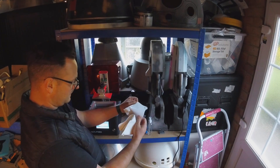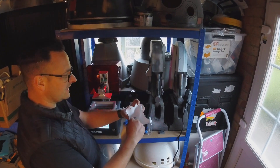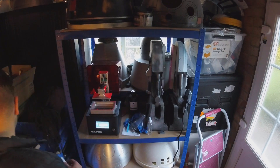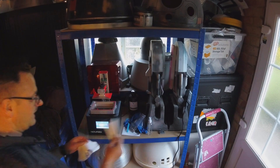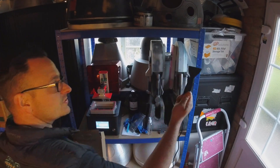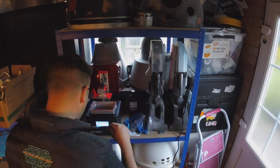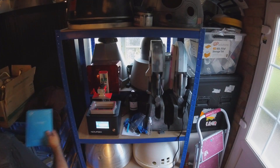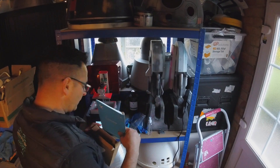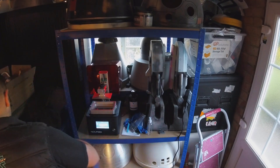These are resin funnel sheets. Basically you pour the resin in there and it catches any dried or old resin, so you can reuse whatever you've got in your vat — which is pretty useful. You also get a plastic scraper and a spare FEP film. Haven't used it yet, but I know where I've put it — in that box.